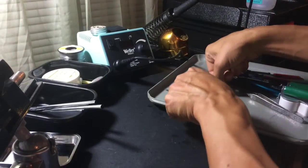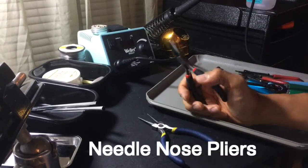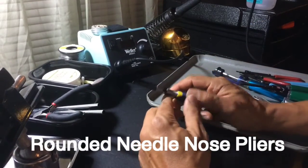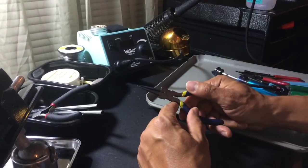You'll need some pliers — a pair of needle nose pliers for grabbing components. This pair of needle nose pliers is rounded, which is actually useful for when you're hooking up wire together. Once you tin it, you can twist it and make a small curve in it.